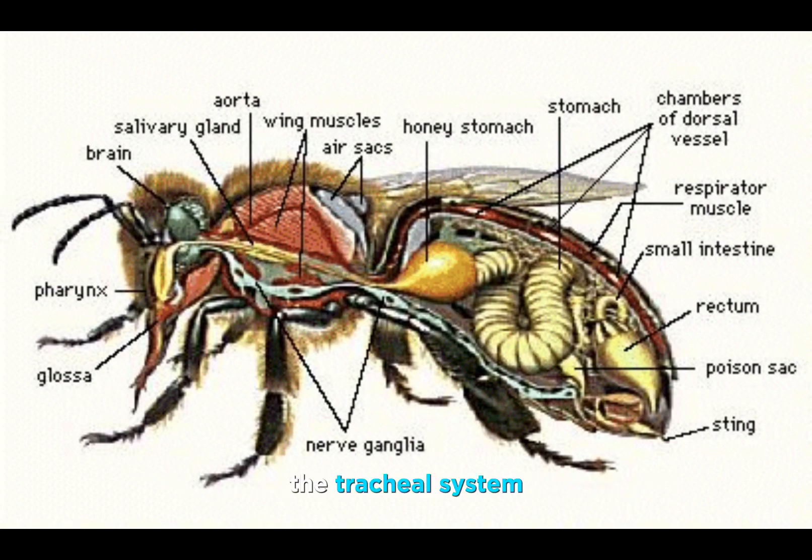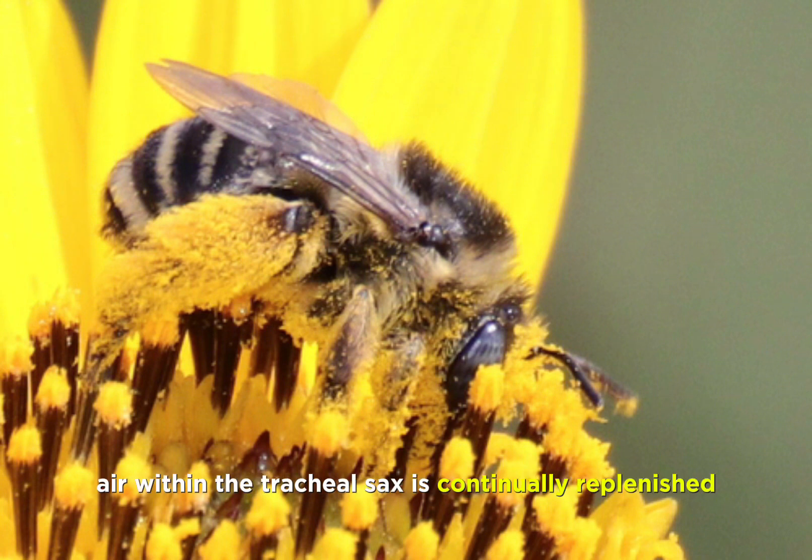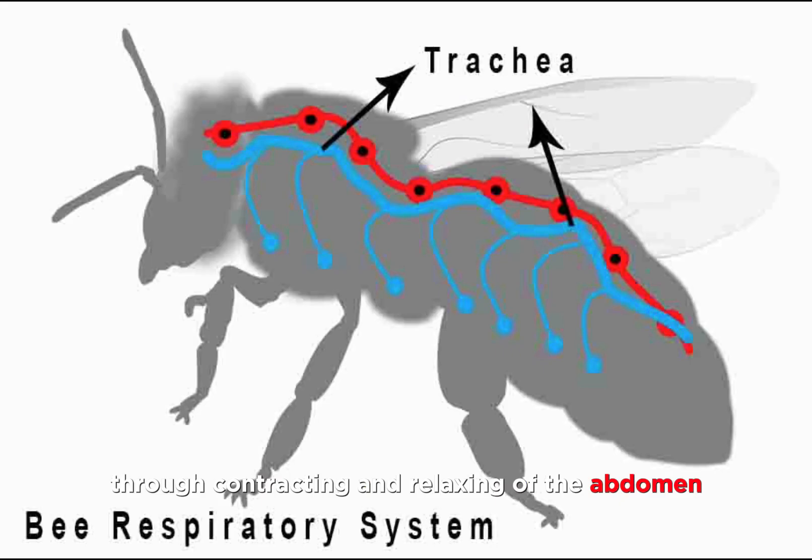The tracheal system is where oxygen is distributed to the head, back, and abdomen. Valves control the passing of air in and out of the spiracles. In the process of breathing, air within the tracheal sacs is continually replenished by fresh air through contracting and relaxing of the abdomen.